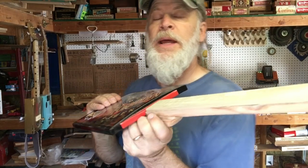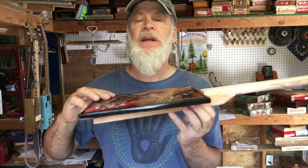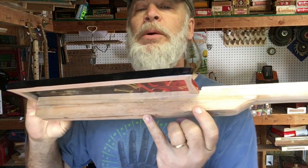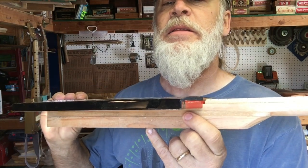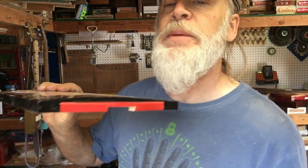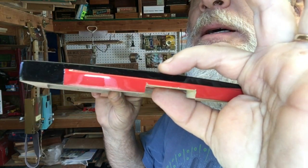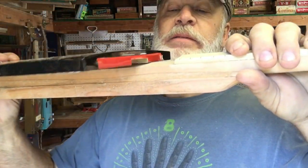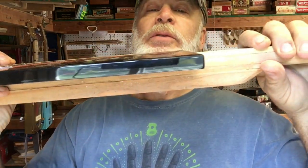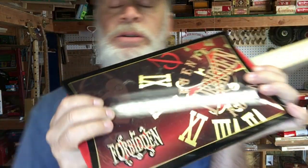I went ahead and notched all of these guys to fit the neck. But one thing I noticed is look how thick this top is — that's a thick top. That means I'm going to have to really cut down here in order to get that fretboard elevated up over the plane of the cigar box. That will be my first technical challenge.